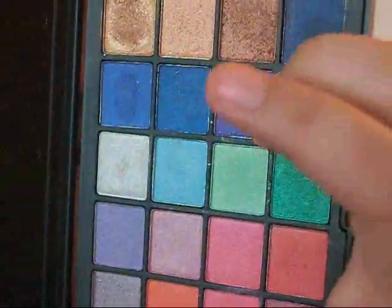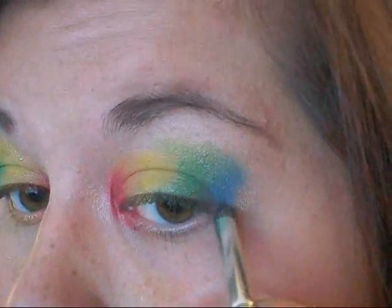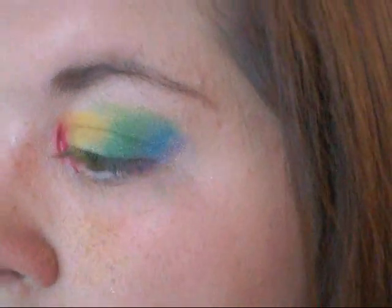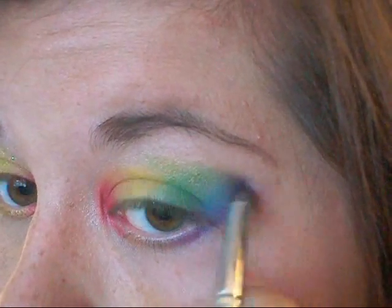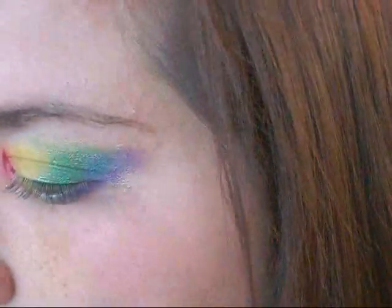Next I'm going into my 42 double stack and taking that nice purple color, and I'm placing that right beside the blue. I'm placing a thin line of it and extending it underneath my lower lash line, and then up and out — it's kind of like a little wing. It looks pretty crazy right now, but it'll look better once I'm finished.